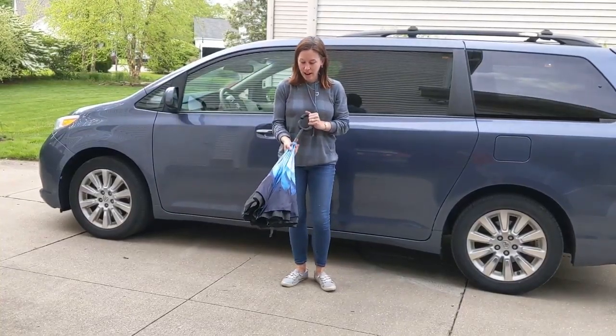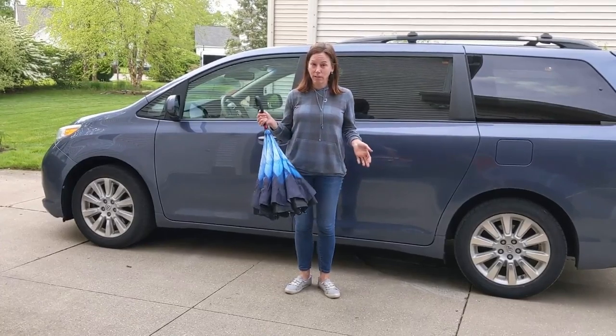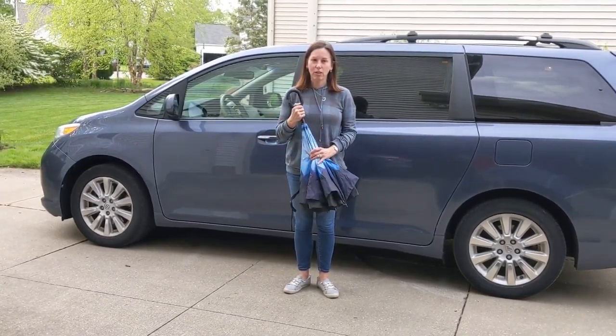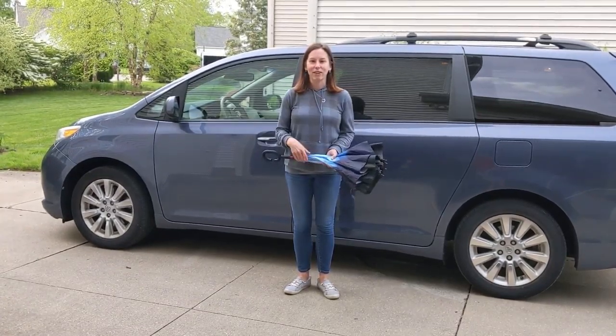So that's it. Highly recommend it. Hopefully the rainy days of spring are behind us, but it's Ohio, so you never know. If you're in the market for a new umbrella, check out these inside-out umbrellas at Sassy Stitches Boutique. Thanks and have a great day.